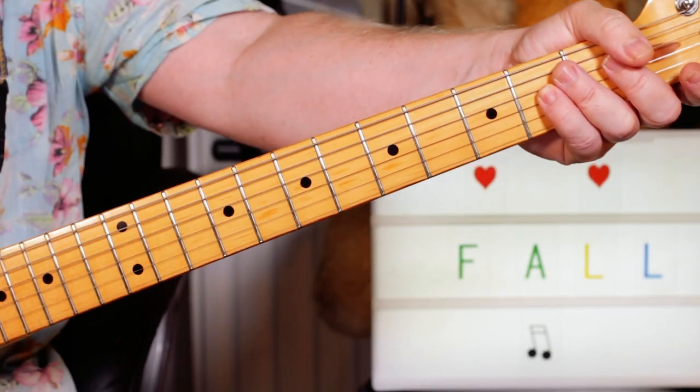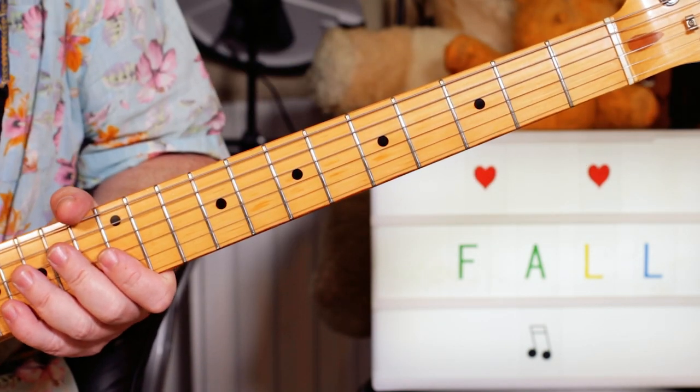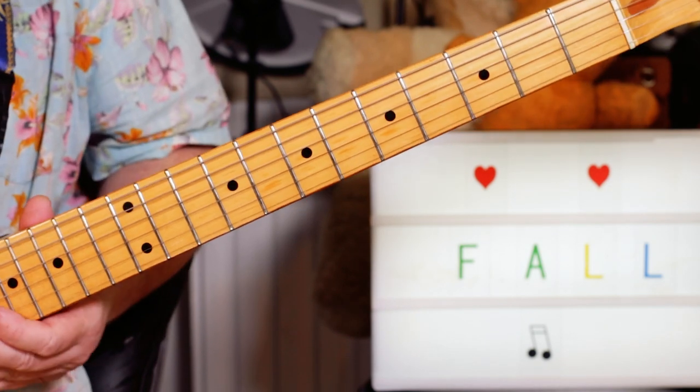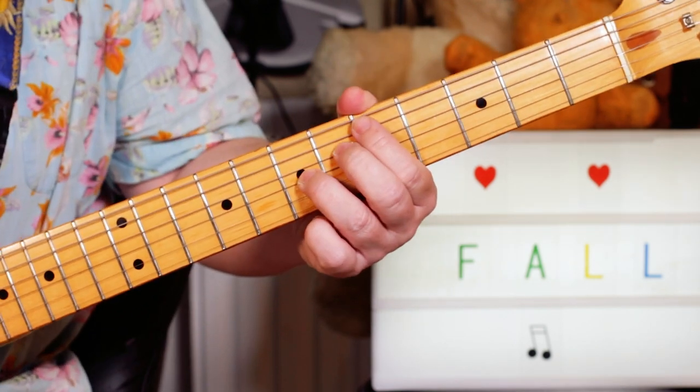Hey guitar buddies, that was the Fall and Pat Trip Dispenser. There seem to be quite a few guitar overdubs and parts on this, so I've broken it down as best I can into two parts, concentrating on what seem to be the main riffs. There's one that I'm playing which is...